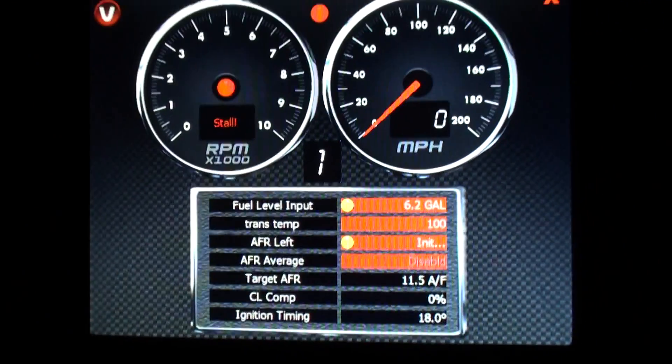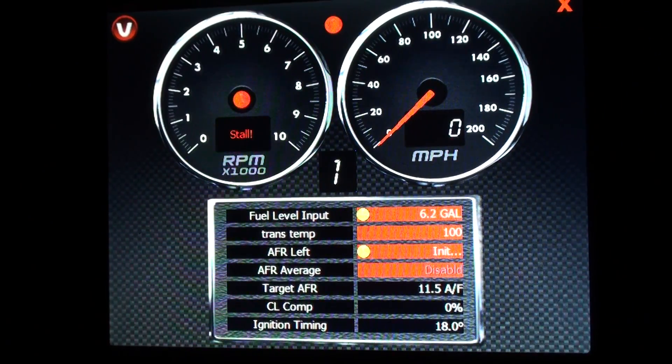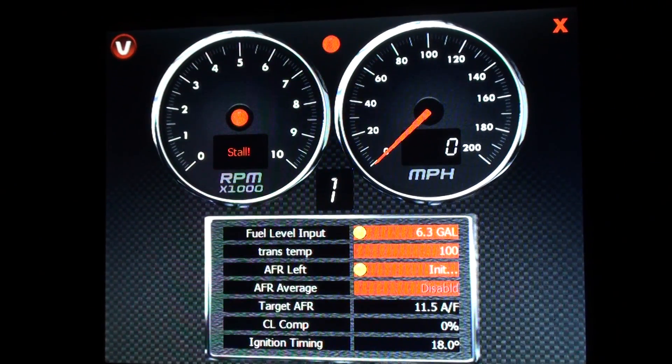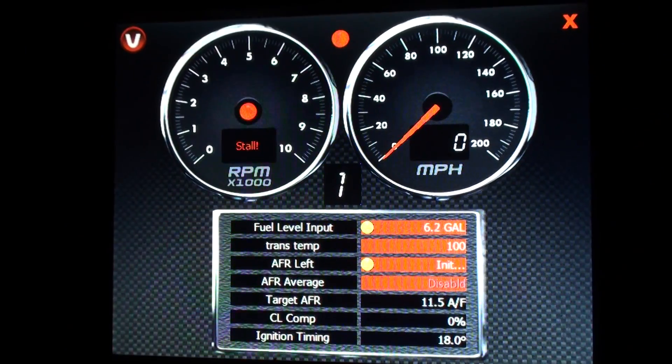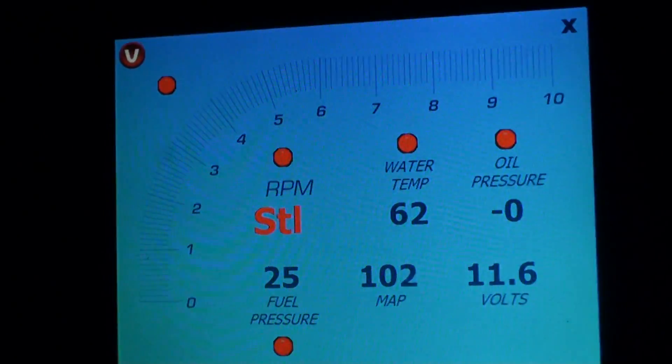It's got trans temp, air fuel, target air fuel, closed loop compensation, and timing — this is what I drive around on all the time besides the other view. I'll start the car so you can see how fast it reacts.